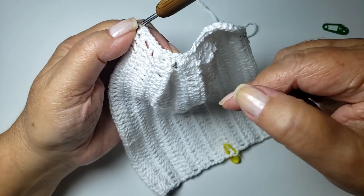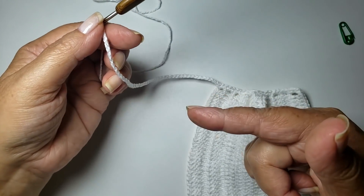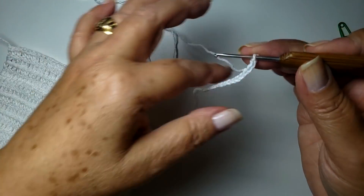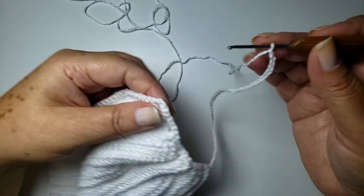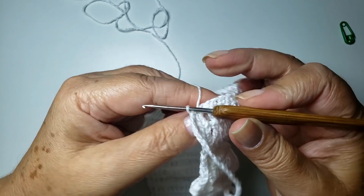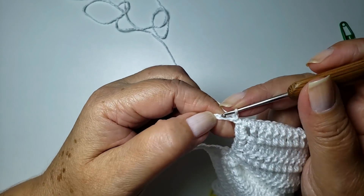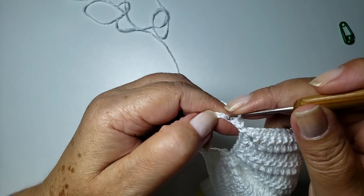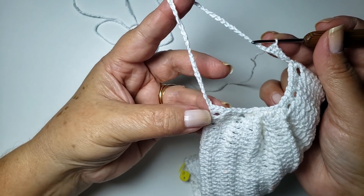Agora, nós vamos fazer a cordinha. Aqui, eu trabalhei dezessete centímetros de corrente — deu cinquenta correntes. Então, feitas cinquenta correntes ou dezessete centímetros, eu vou prender aqui desse lado. Prendo com um ponto baixíssimo. Agora, eu vou voltar trabalhando um ponto baixo pra cada argolinha da base. Dezessete centímetros ou cinquenta correntes — entenderam, né?